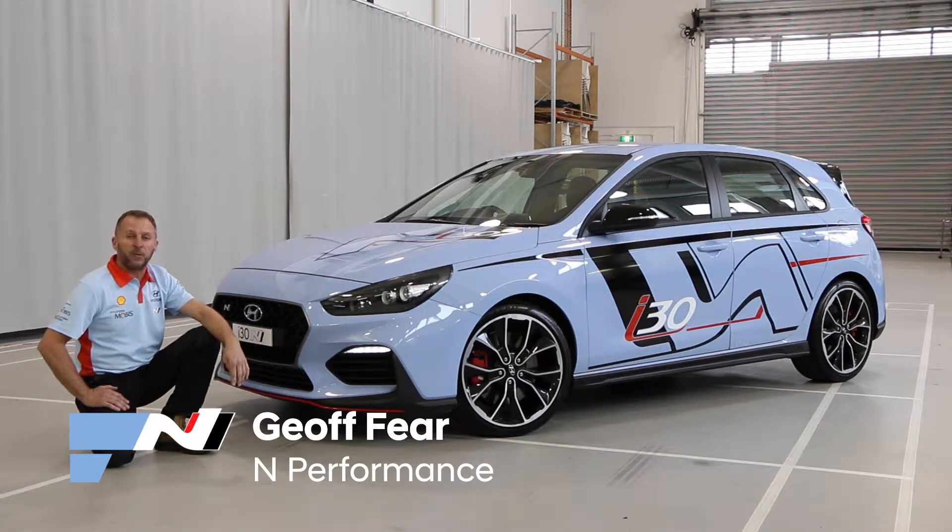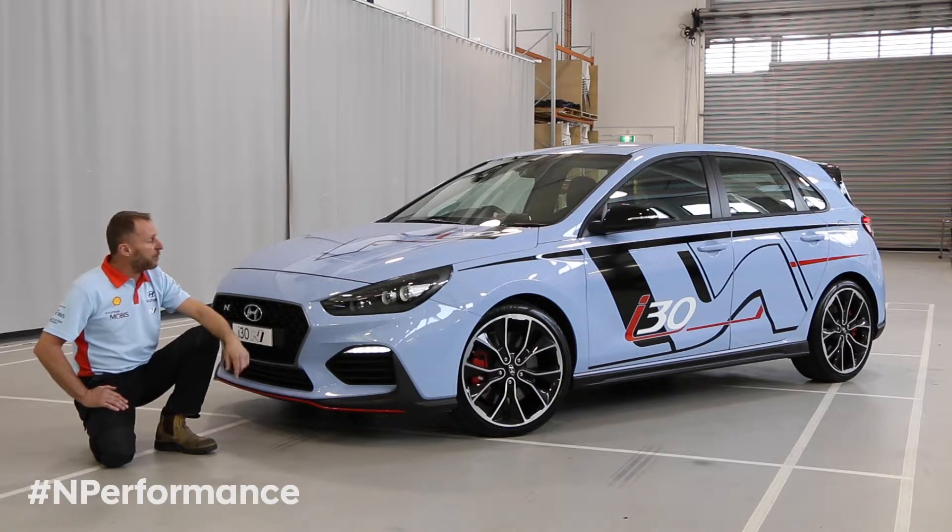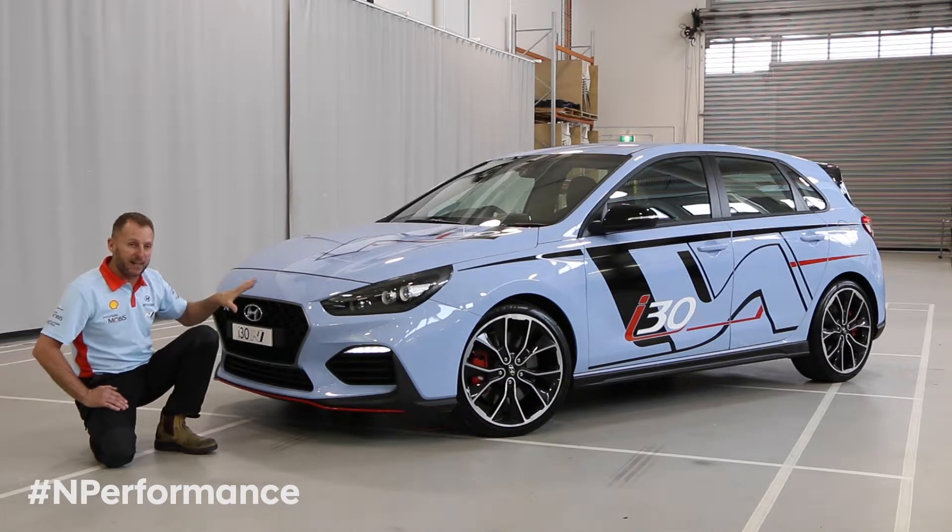Hi, I'm Geoff Fear from N Performance, part of the High Performance team here at Hyundai Australia. Today we're going to talk about the i30N and its aerodynamic aids.